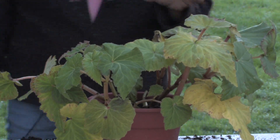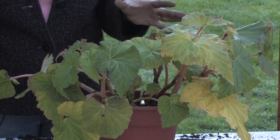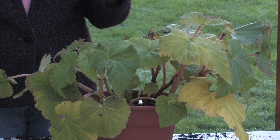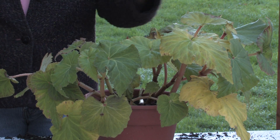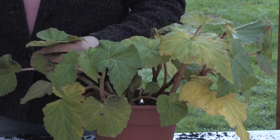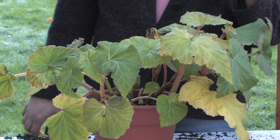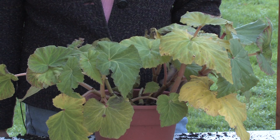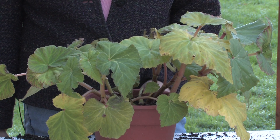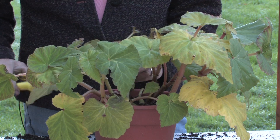This begonia has been in a pot outside all summer and bloomed beautifully. It's December in the northwest and we're starting to freeze just barely at night, so they are actually starting to turn yellow and die back a bit. Because we are getting some frost at night, I think it's best that I put it in the greenhouse and take it in from outside, because I've lost a few outside.